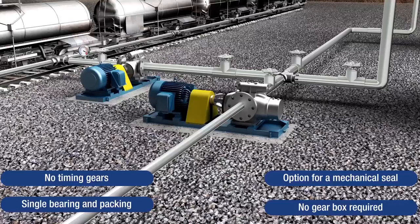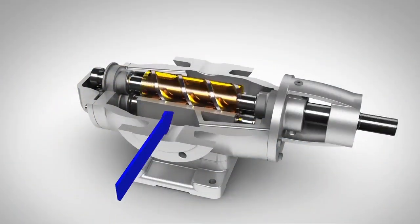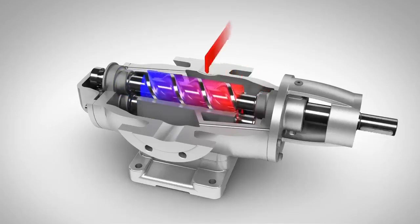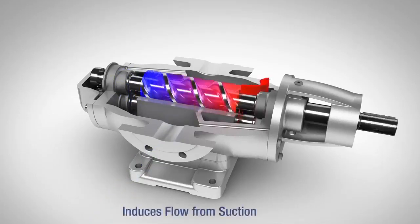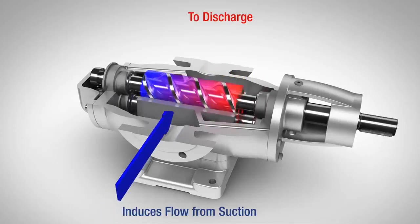Let's take a look at the L2 pump's unique flow path. The asphalt enters the suction chamber, shown in blue. It is then diverted to the end of the pump, where it enters the screw profiles. This is beneficial for elongating cold slugs, which we will demonstrate later in the video. The asphalt then moves freely from the suction to the discharge chamber and continues to flow smoothly through the pump.